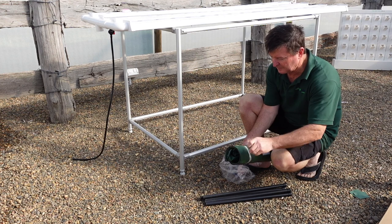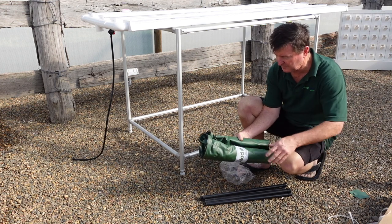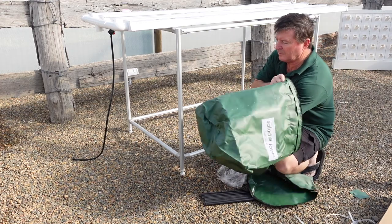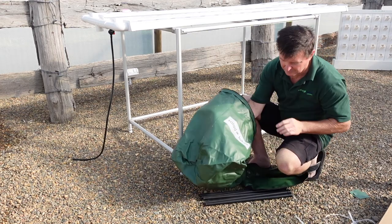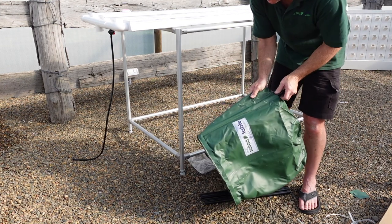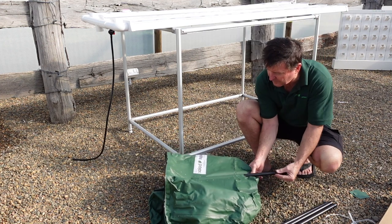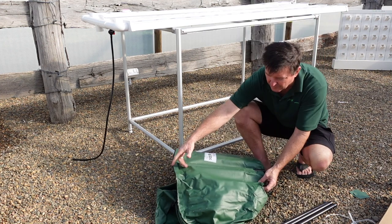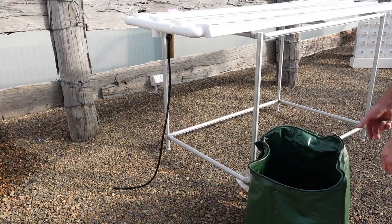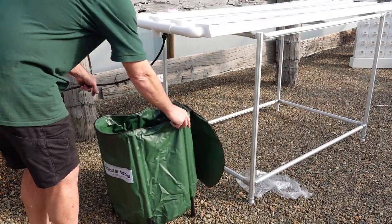Now it's time to put your nutrient container together. Remove the 100 litre nutrient container from the box, open it out, and then insert each pole into the inserts right around the 100 litre nutrient tank. Flatten out, place into position underneath your drain manifold.